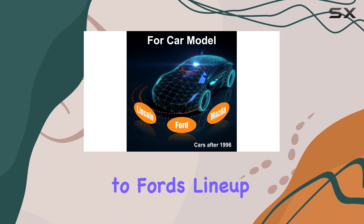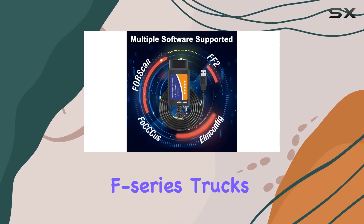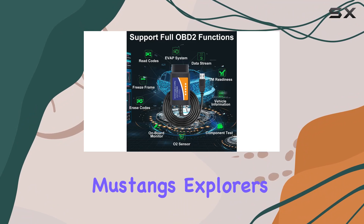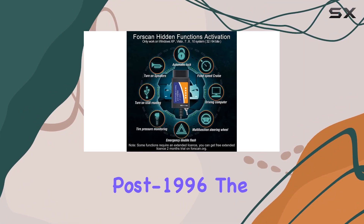Not just limited to Ford's lineup, it flawlessly works on a spectrum of models, including F-Series trucks, Mustangs, Explorers, and more from Lincoln, Mazda, and Mercury post-1996.